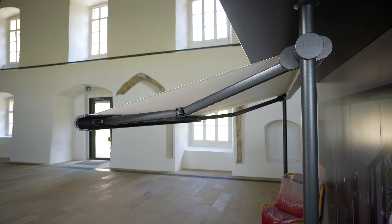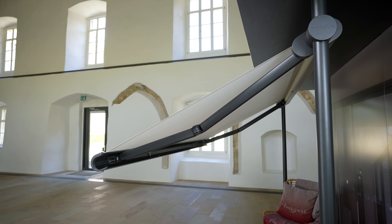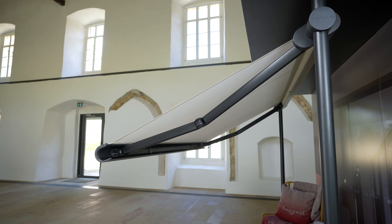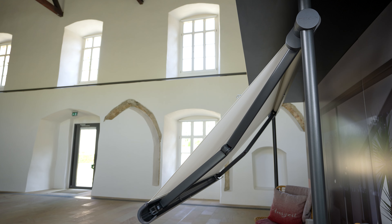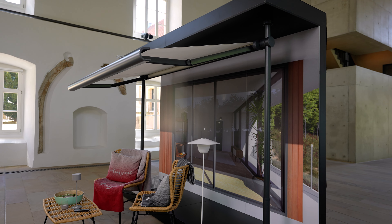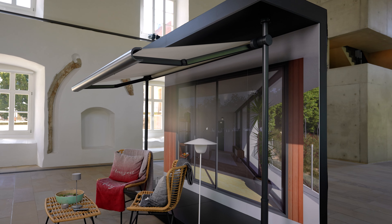Furthermore, the angle of pitch can be adjusted individually during installation — from 5 degrees, providing shade and an unrestricted view, to 70 degrees, ensuring optimum privacy. These properties and its simple installation make the Markilux 900 particularly durable and perfect if you decide to move house.